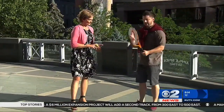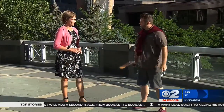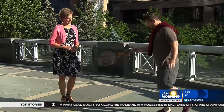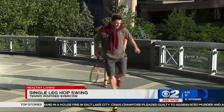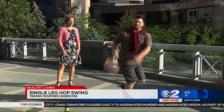This next one you don't need a tennis racket for, but of course I had to bring one. This next one is the single leg hop swing. I'm going to bounce on my right leg and hop to this side five times, and then do a forehand swing. Then bounce back and do a backhand swing.